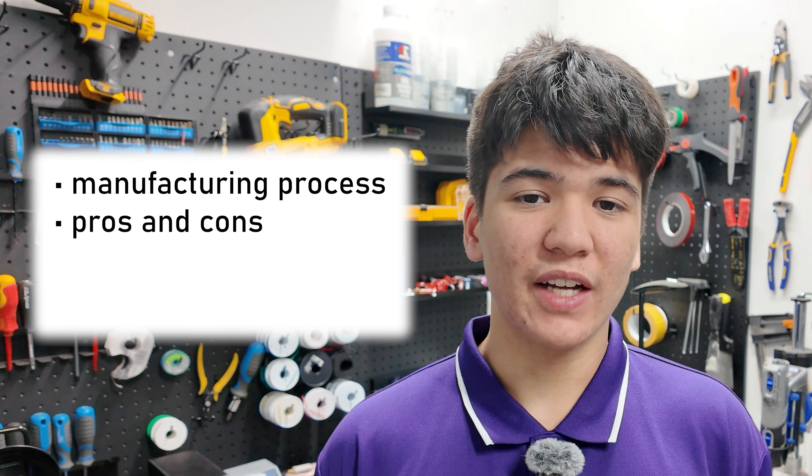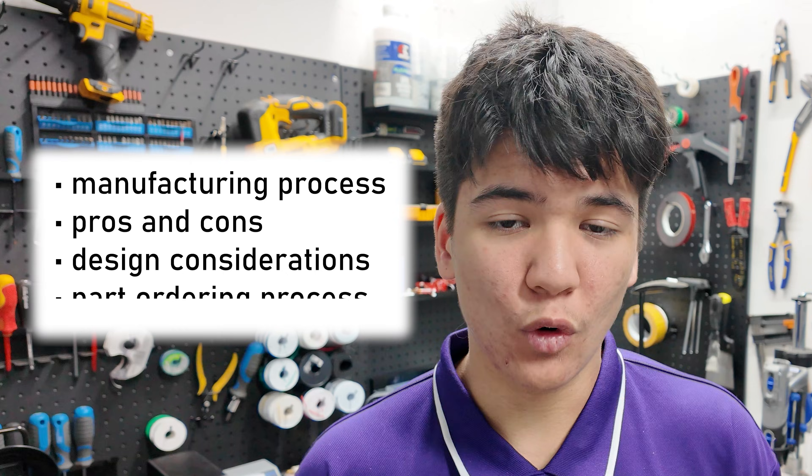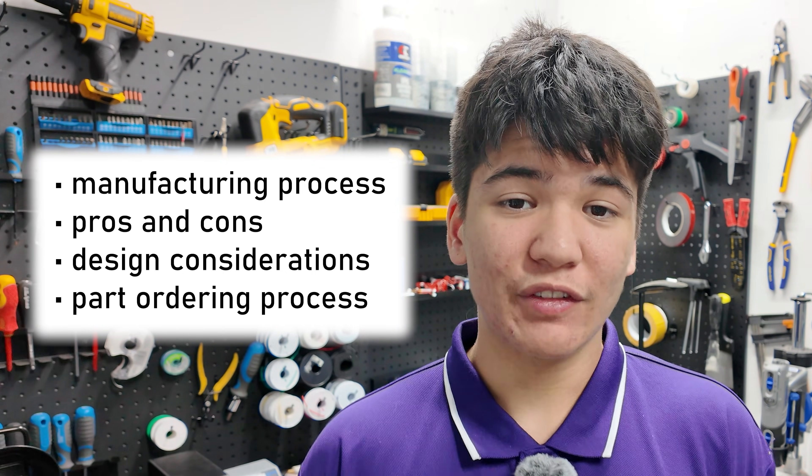So, how does it work, what are its advantages, and how can you design and order parts using this process? Stick around to find out.